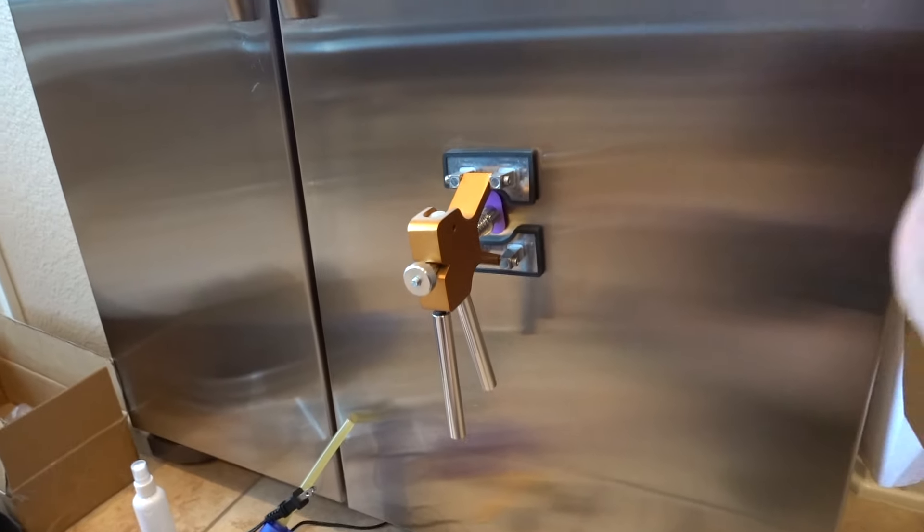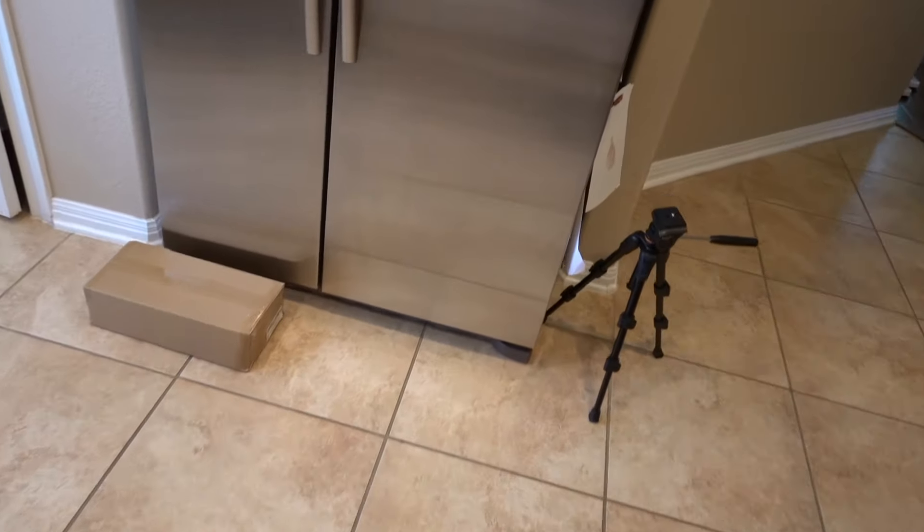I'm going to cut right to what the dent looked like before. So there it is right there — you can see this area, and yeah, you can see it from all kinds of different angles, you can see it from far away. I got a dry erase marker and put a circle around it just so we don't lose it on camera.